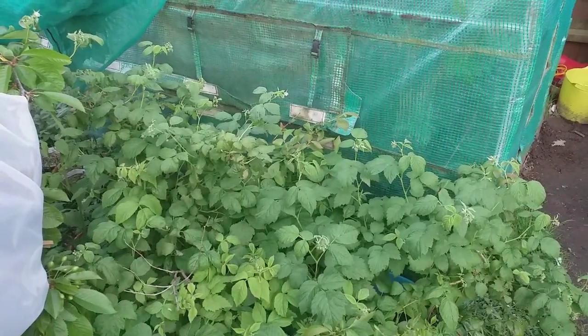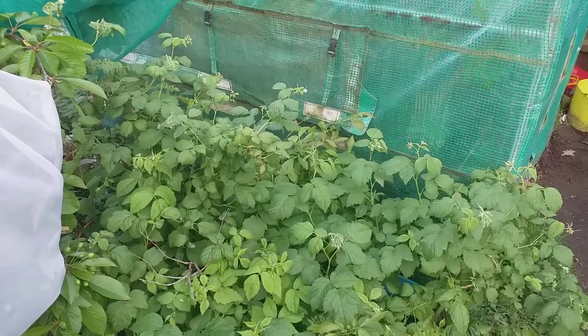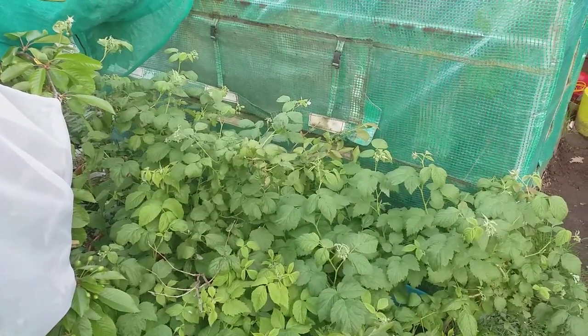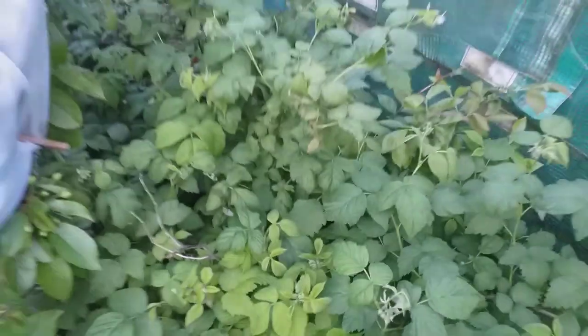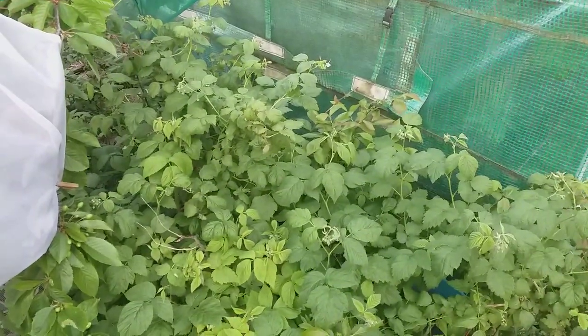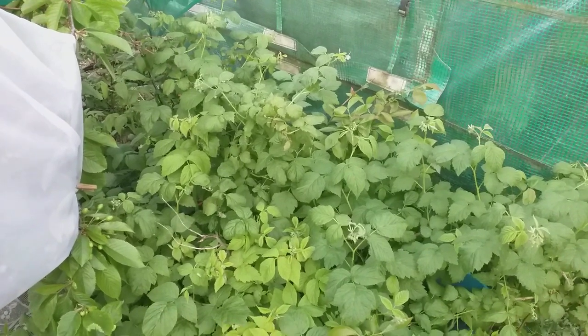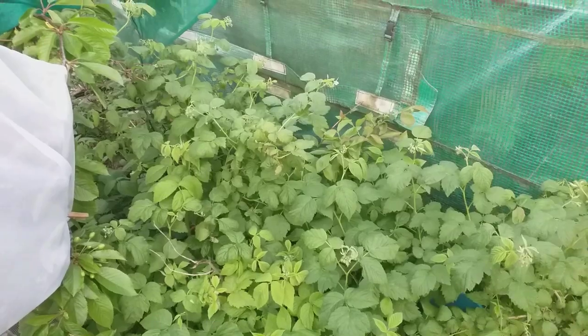Summer fruiting raspberries fruit on the previous year's growth, and autumn fruiting ones fruit on the growth the plant has put out this year. You can see here — this would have been last year's growth, and that is what the fruit is coming on. This older cane from the year before needs to be pruned out. Do your research into raspberries because I would recommend them to anyone really into growing fruit in the backyard or the allotment. Raspberries are definitely one for the list.